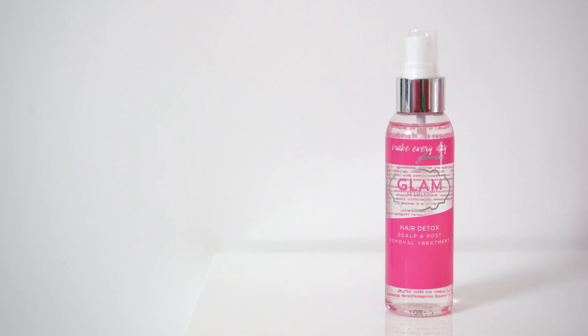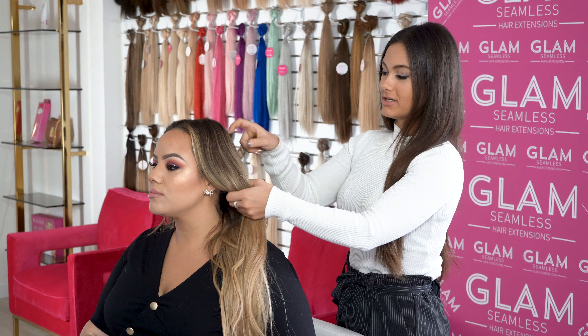Hi everyone, I'm Gabriella, head of education at Glam Seamless. Today I'm going to be showing you how to remove our tape-in extensions using our Rapid Release Remover and our new Hair Detox. I like to start in the back and section the front out.